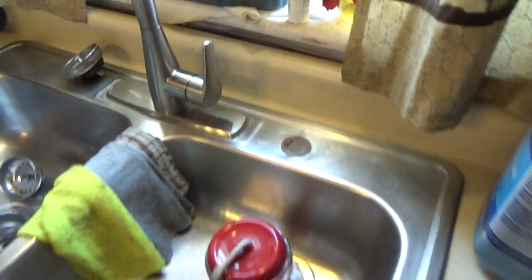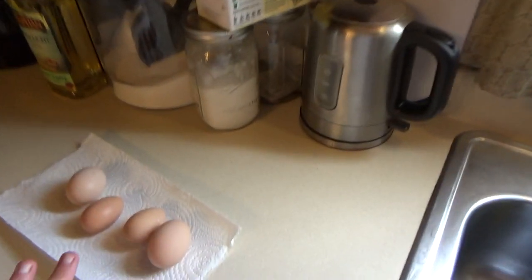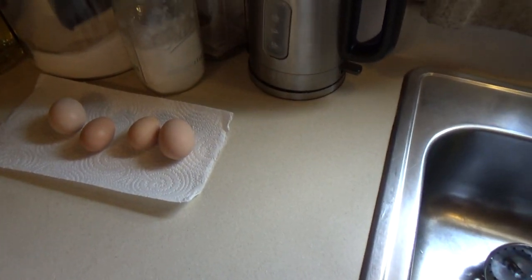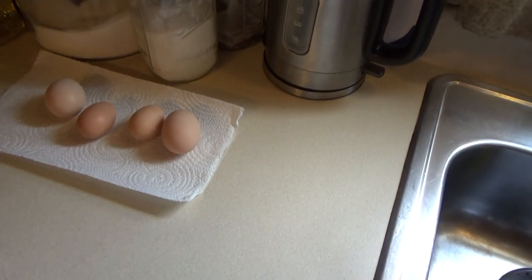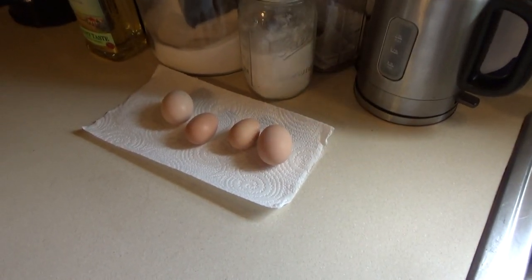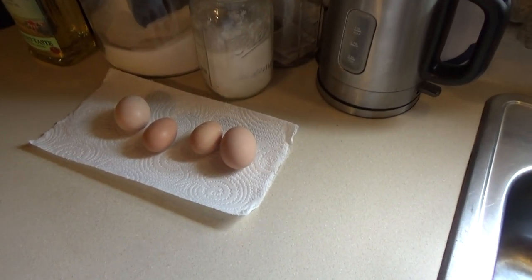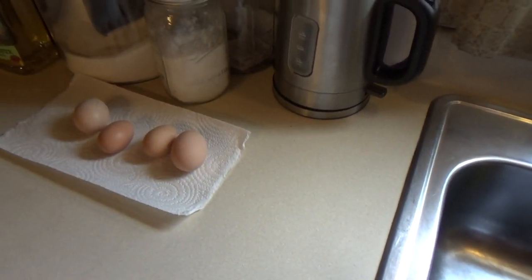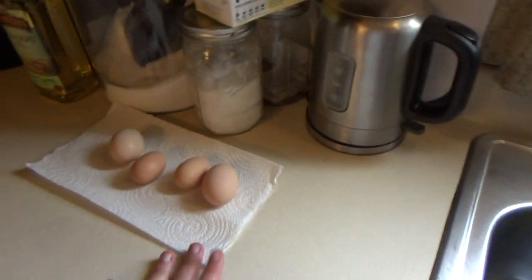Here are the eggs my son collected yesterday. Fun fact about eggs — if you didn't know, you can leave them on your counter for several weeks as long as you don't wash them, because when the chicken lays them there's actually a protective coating that seals the eggshell so nothing can make the egg go bad. We keep them on the counter for a little while and eventually wash them and put them in the fridge, but they're perfectly fine to leave out.